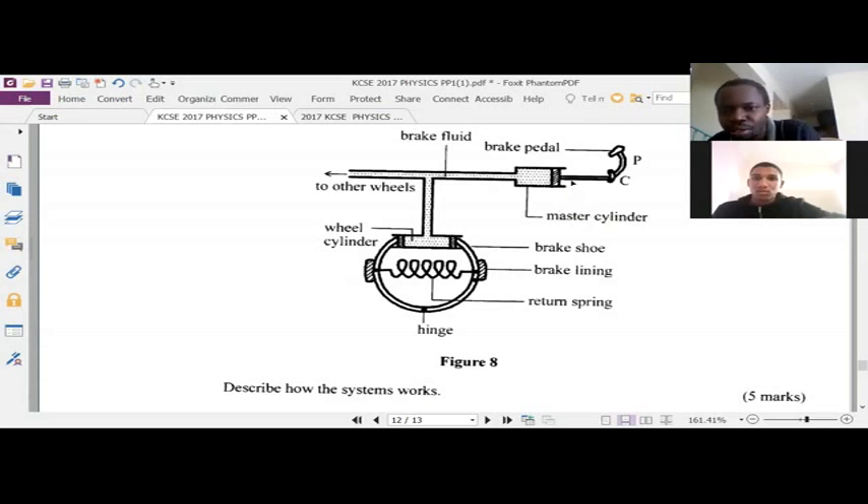The piston will exert pressure on the master cylinder. I wanted you to talk about the pressure — considering that there is force, and then that force produces pressure. What happens after that pressure has been exerted on the master cylinder?